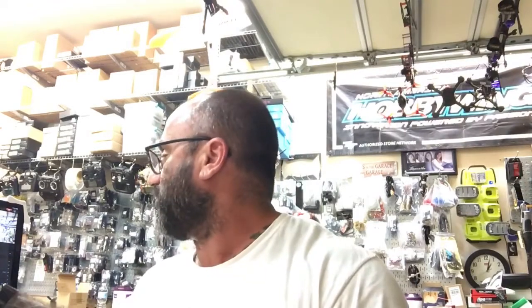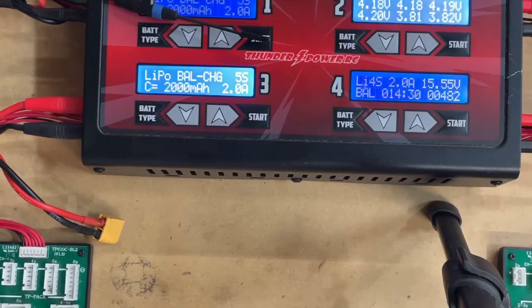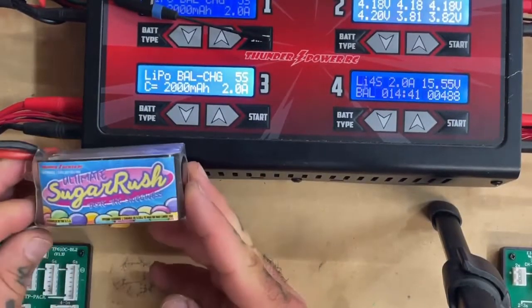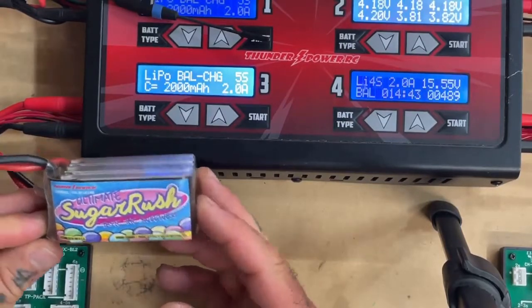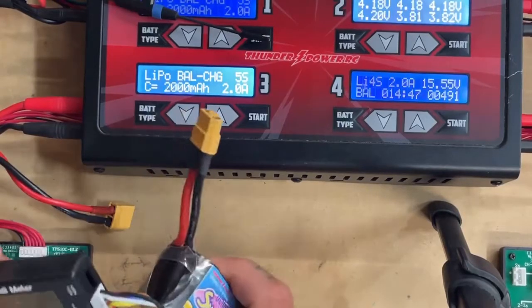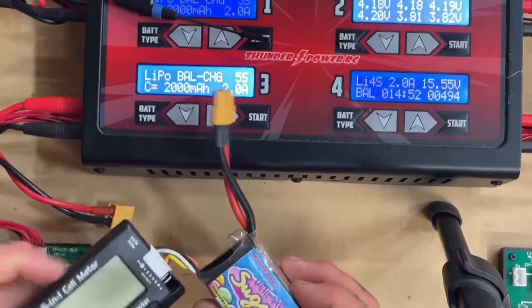I'm going to show you a little trick that I do here. We can test these all day long and that's what I'm going to do tomorrow when I fly these batteries, but I'm going to show you what I've done here. And it's purely out of accident — this happened, but I really feel like it's important that I show you how to recover from this, so to speak. So let me show you what I want to do, let's just get to it real quickly.